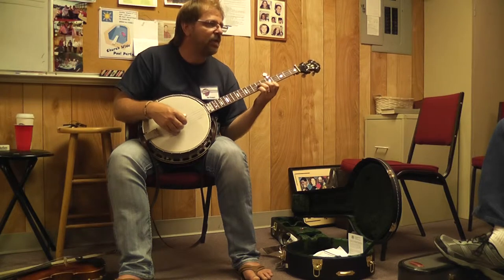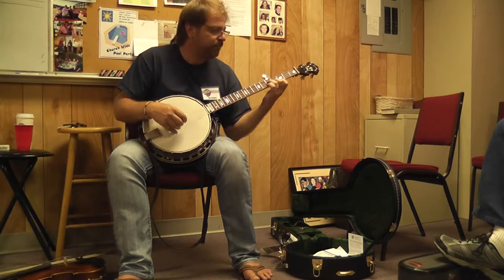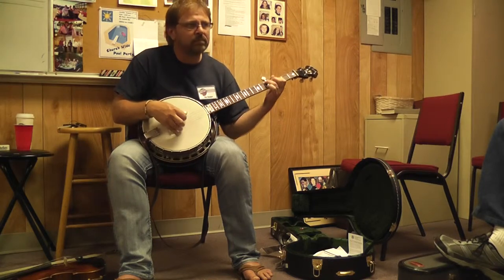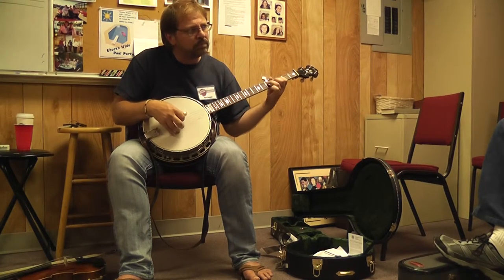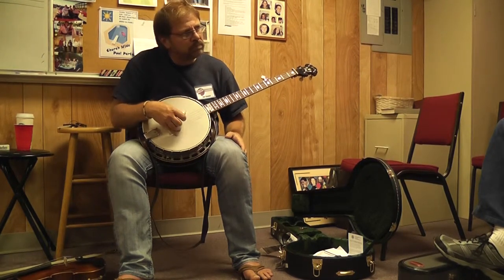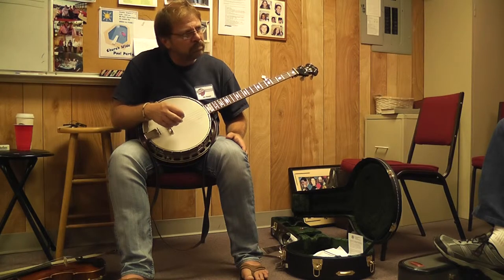I'm hitting that 3rd string twice. That's it.